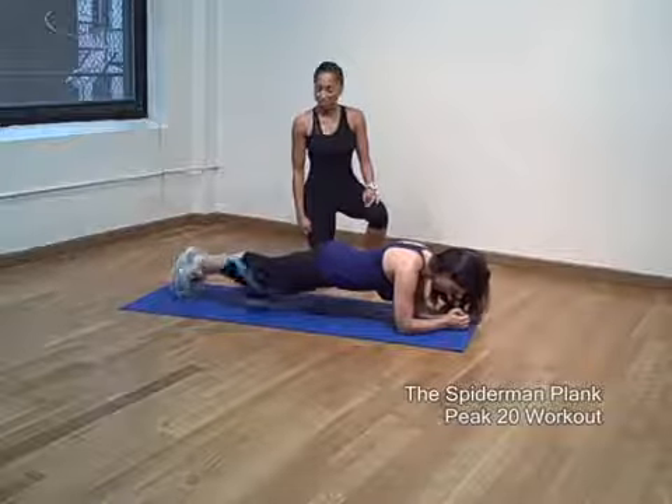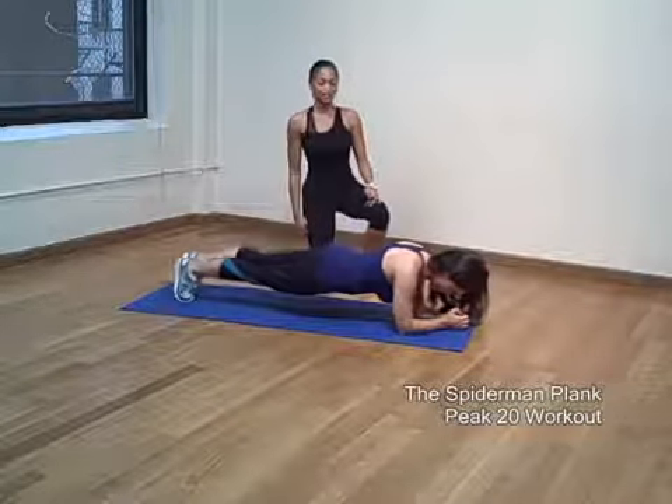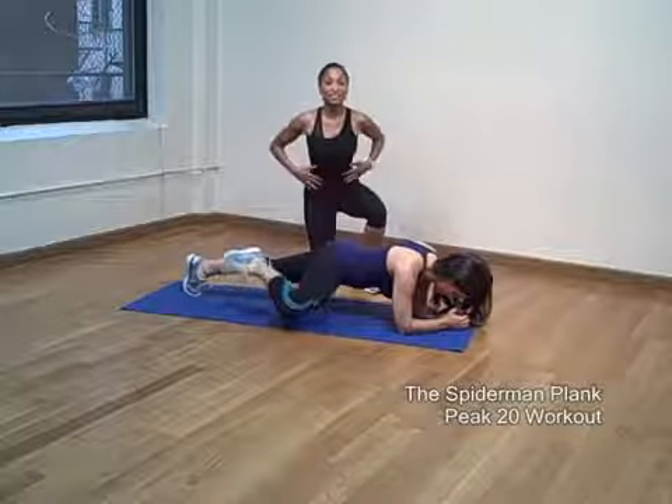Let's do a couple more, Tracy. Good job. Nice. Not only is it good for your back, it's great for your stomach and your sides.